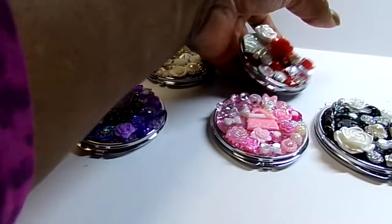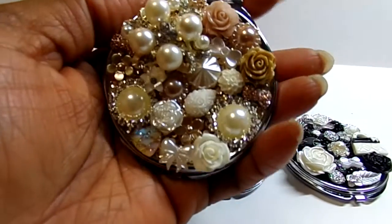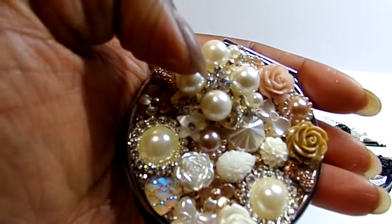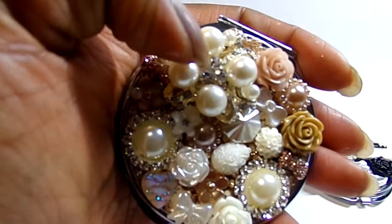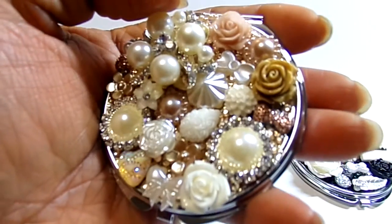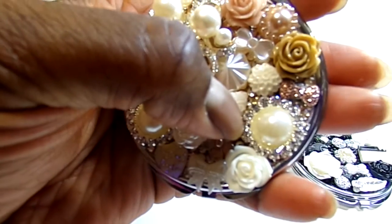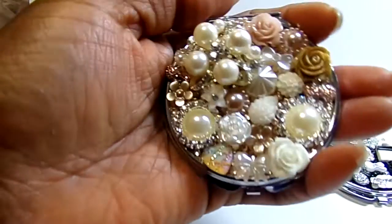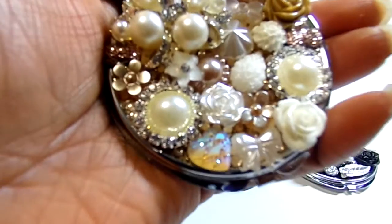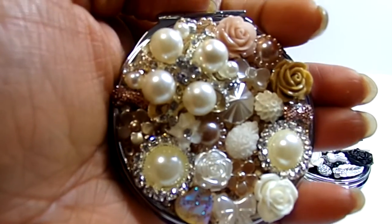And then finally, I did like tans and creams. I used a pearl and bling brooch here. Some roses, some of the little glitter rounds with pearls, and just different resin pieces.